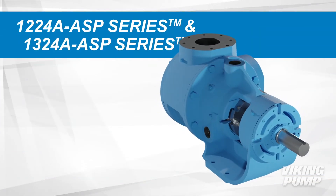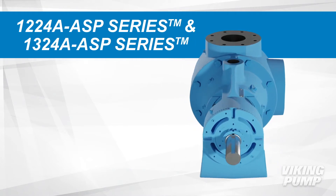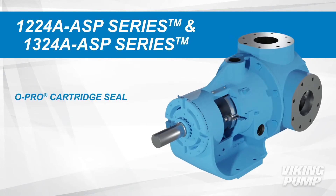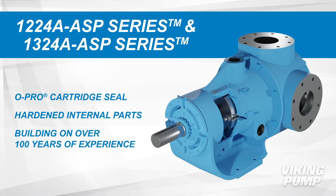Viking Pumps 1224A ASP and 1324A ASP series pumps are changing the way asphalt and related products are pumped through a system. With the addition of the O-Pro cartridge seal and models with hardened internal parts, these pumps are building on over 100 years of asphalt pumping experience.